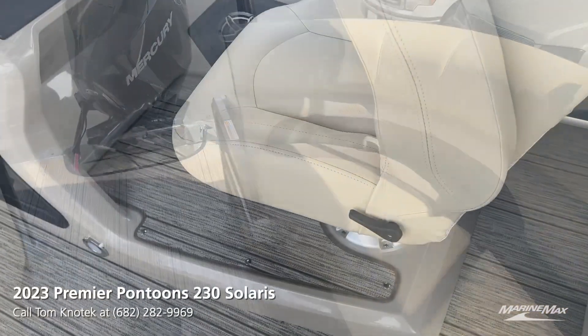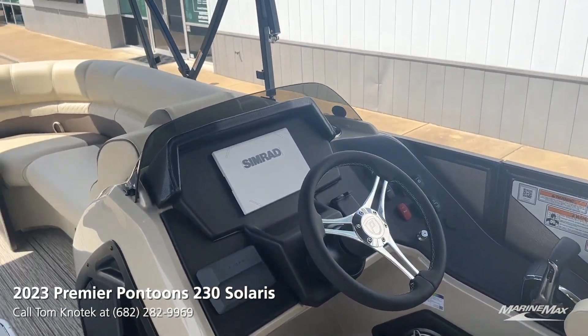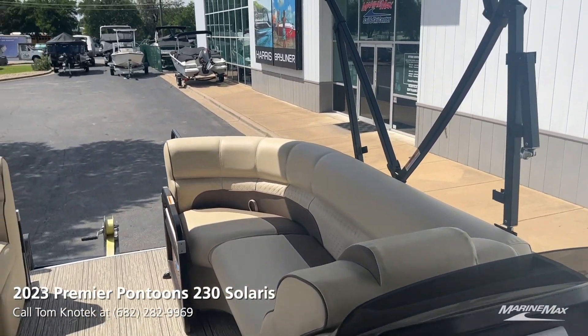The last favorite feature is this raised helm, giving you an elevated line of sight over anybody who's a little bit taller on the port side of the boat.